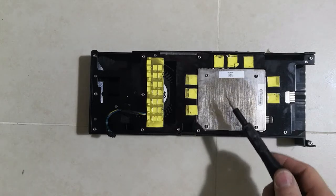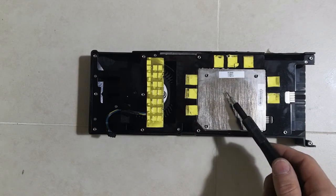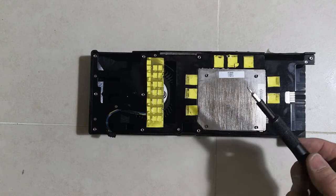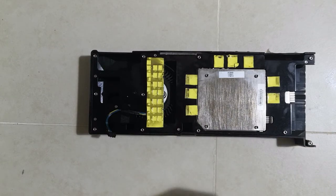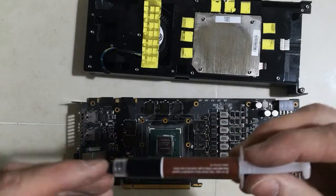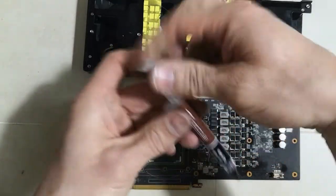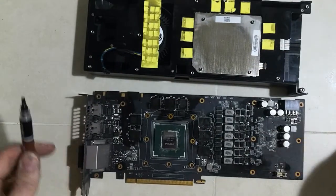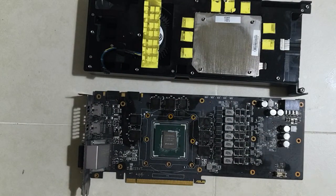As you can see, I've cleaned the old thermal paste off. Unfortunately, you cannot take apart this GPU without replacing the thermal pad. So I decided to give the GPU a little treat and got an expensive one — Noctua NT-H1. Let's apply the new thermal paste and assemble the GPU.